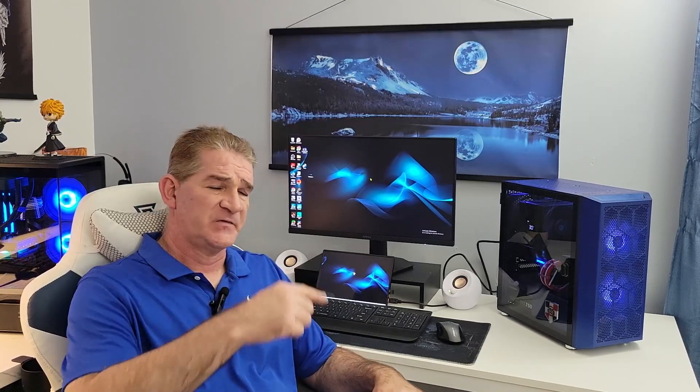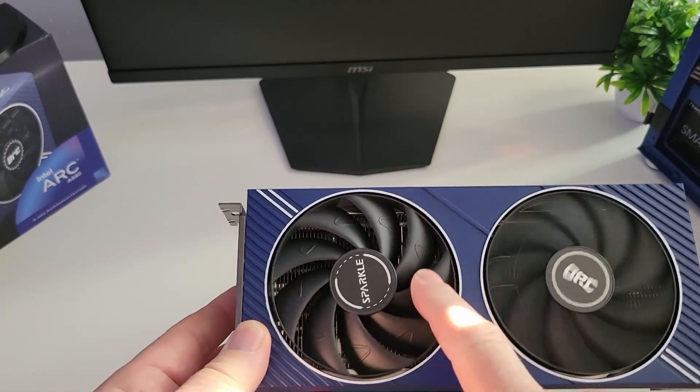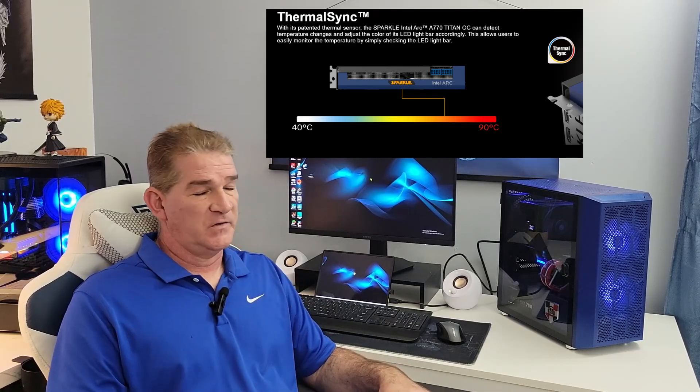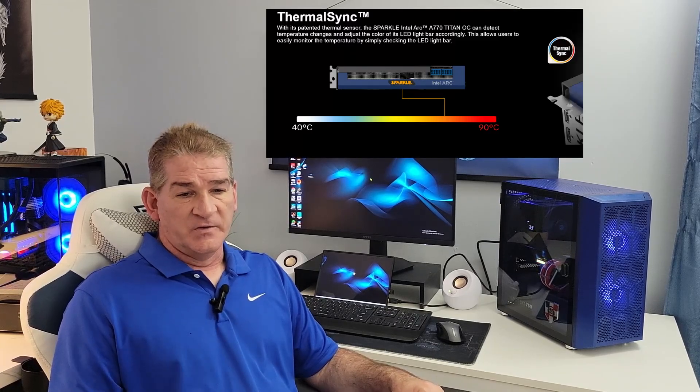Let's talk about the card a little bit. The fans are a little different — they call it a tornado cooling system, with etching on the fans which is supposed to pull in more air and help cool the system better. It also comes with a thermal sink LED: the Sparkle insignia lights up as the card gets hotter. At idle it's white, in use it's blue, then yellow, and finally red at around 90 degrees Celsius, with white at around 40 degrees Celsius.